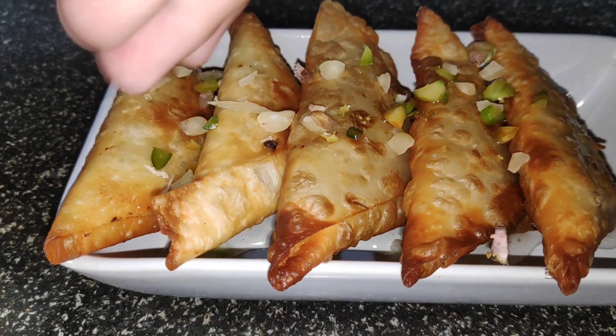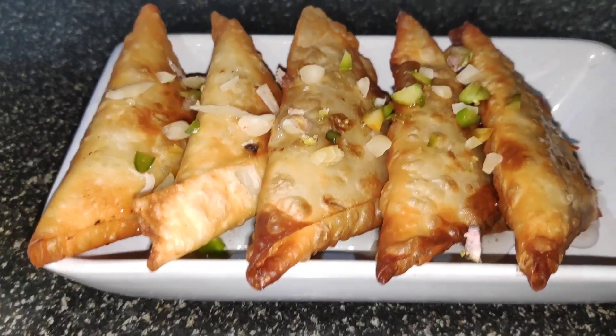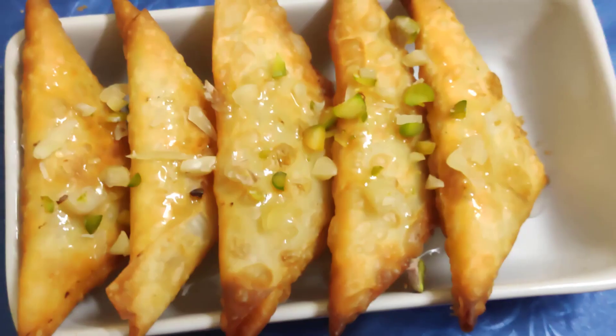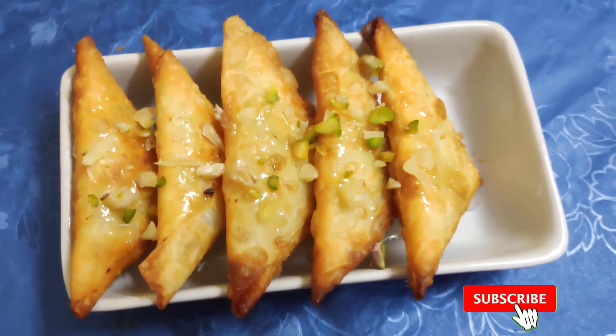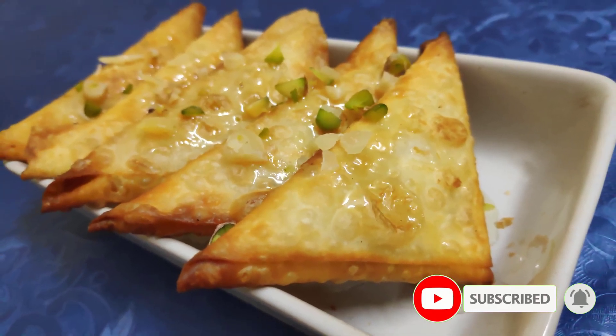Enjoy these delightful sweet samosas. Thank you so much for watching. Hope you enjoyed the video. Don't forget to leave your comments, and do subscribe for more such videos.